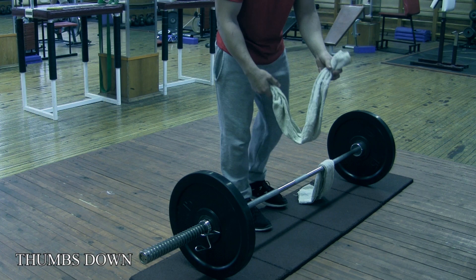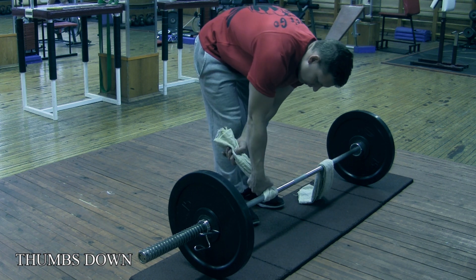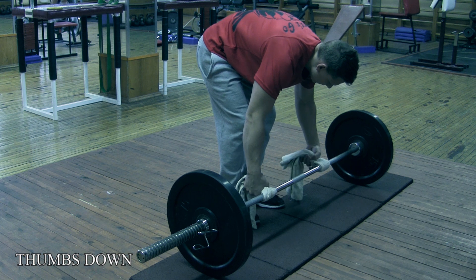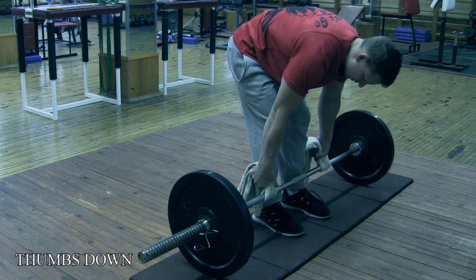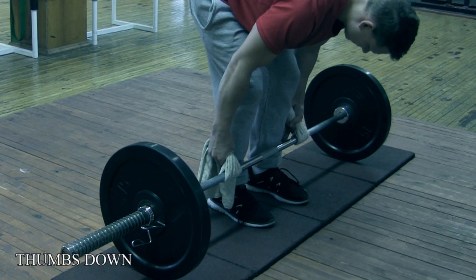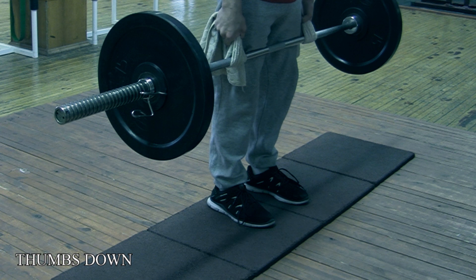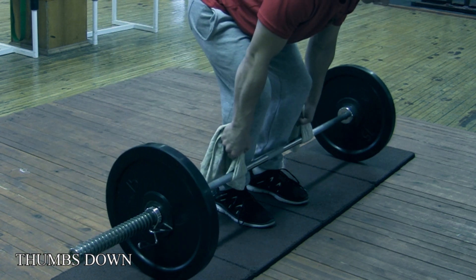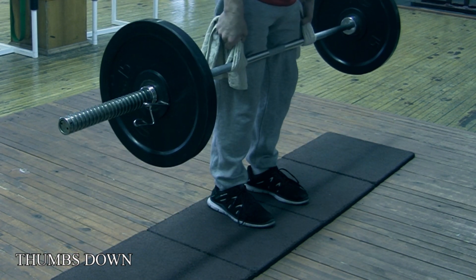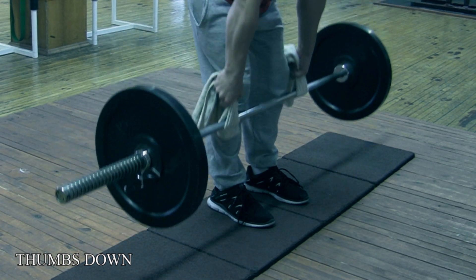The first variation is with your thumbs facing downwards. This brings more tension to your index finger, but it's basically working all fingers equally. Take a normal deadlift stance, take a grip — don't let your fingers fall out or in. Just take a normal grip, hold it as tight as you can, and deadlift. You can put the weights down or leave the weights up — it's up to you.